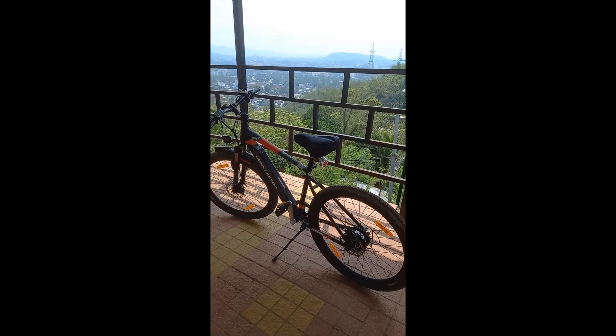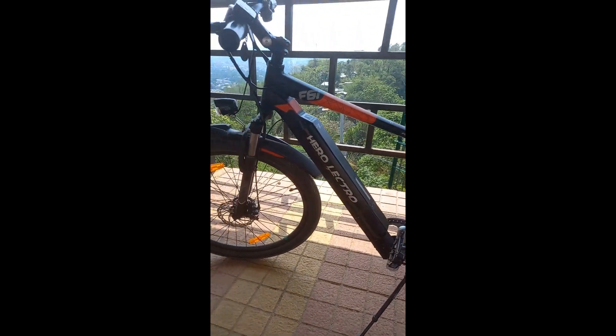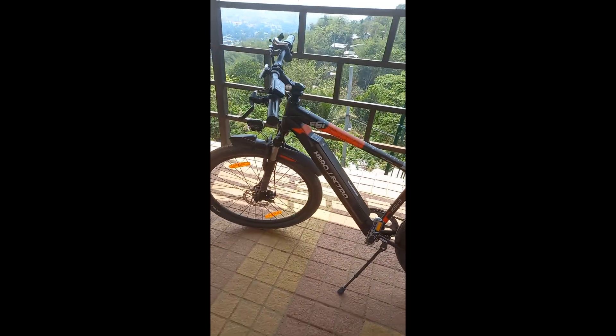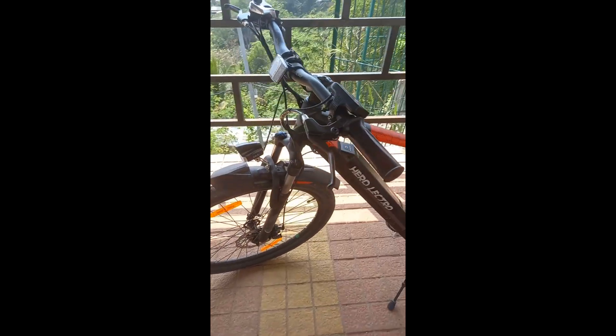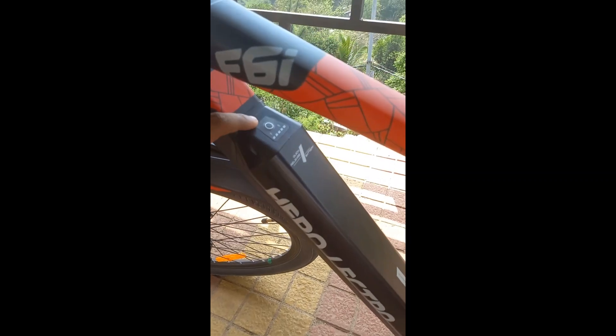Good afternoon viewers, welcome back. As you can see, in the unusual amazing, we have got the Hero Lacto F6i model. This guy can give you around 50 kilometers of range, and there's a big chunky battery.